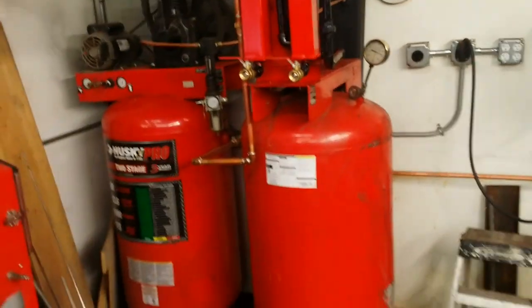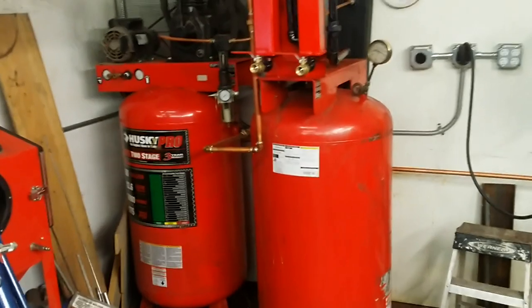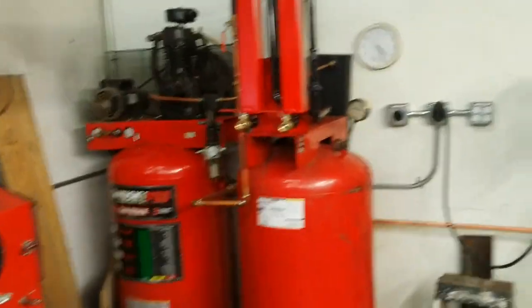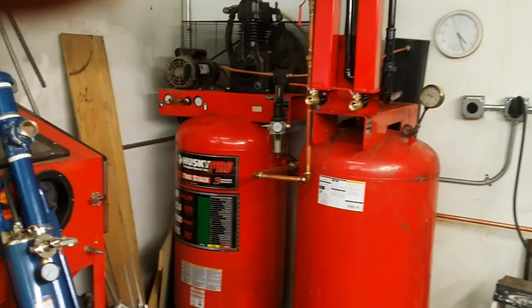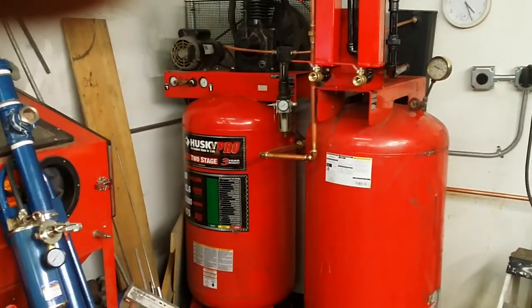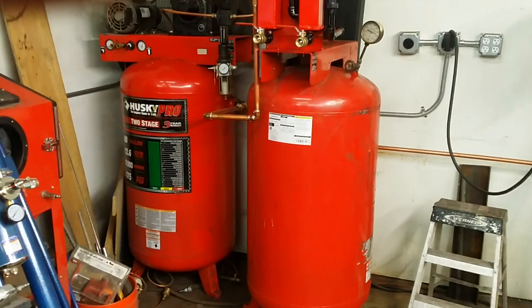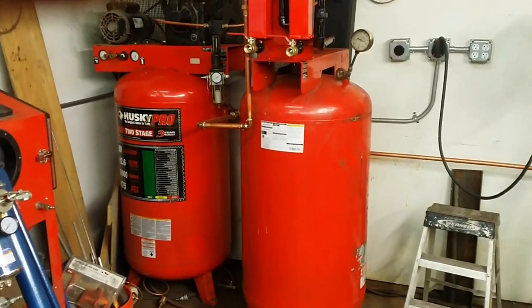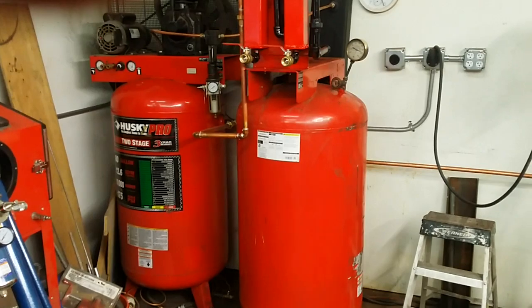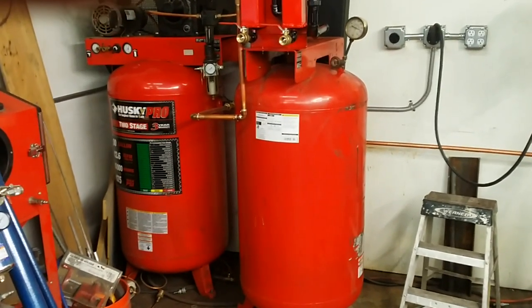Just last week I was able to locate this second 80-gallon tank on Craigslist, which by sheer coincidence is the same exact tank that's on my compressor. Talking with the previous owner, lack of maintenance resulted in the early death of his compressor motor. So I lucked out for $100 and got another 80-gallon tank.